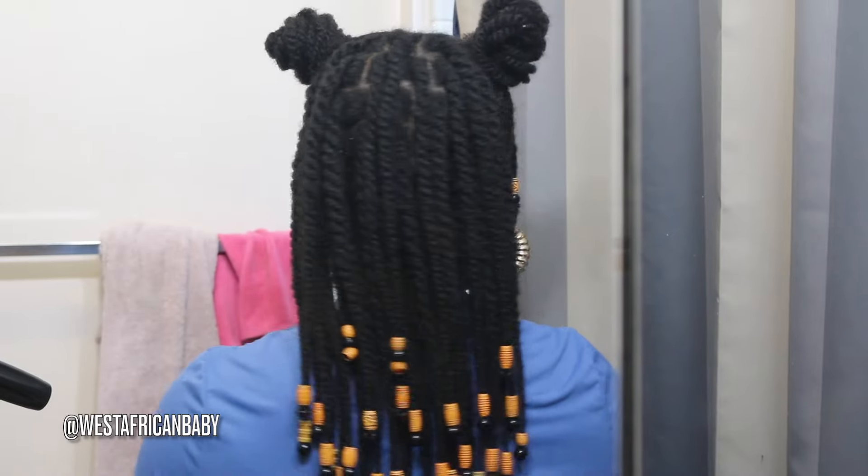Hi guys, welcome back to my channel. Today I have another natural hair video for you guys — I'm going to show you how I did this adorable twisted hairstyle on my natural hair, very cute for the summer, for festivals.